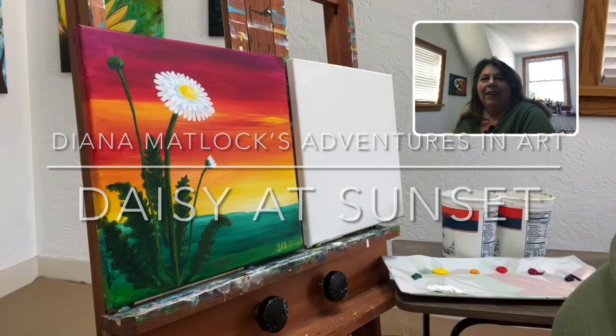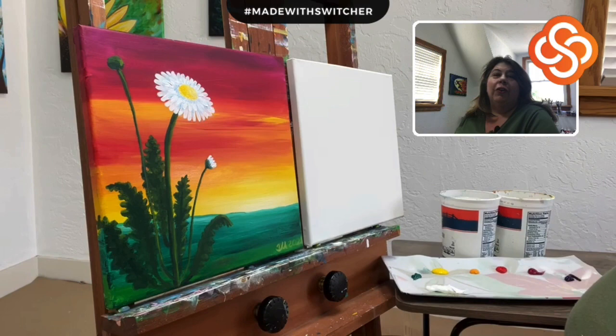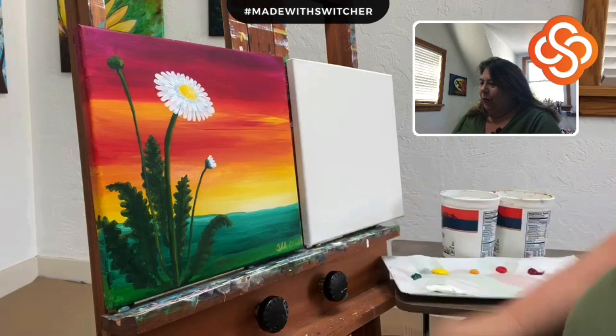Hi, I'm Diana Matlock — that's me in the corner. Welcome to my adventures in art. You may be realizing about now that there seems to be no correlation between what I'm telling you and what's going on in the box up there.